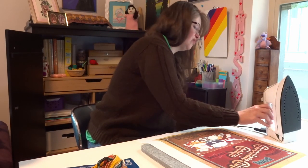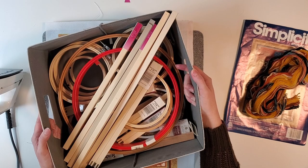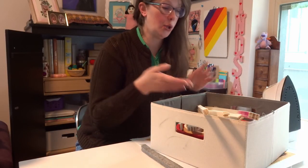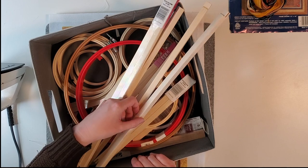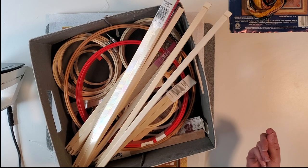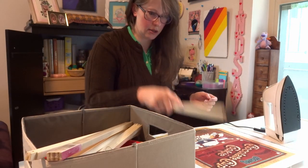While that iron warms up, let's get out the frames. I have my box of frames. If it's not something that's going to be staying in a hoop, I like to use these stretcher bars. You can buy them in a multitude of sizes and make them to whatever size you need. So let's see what sizes we need.